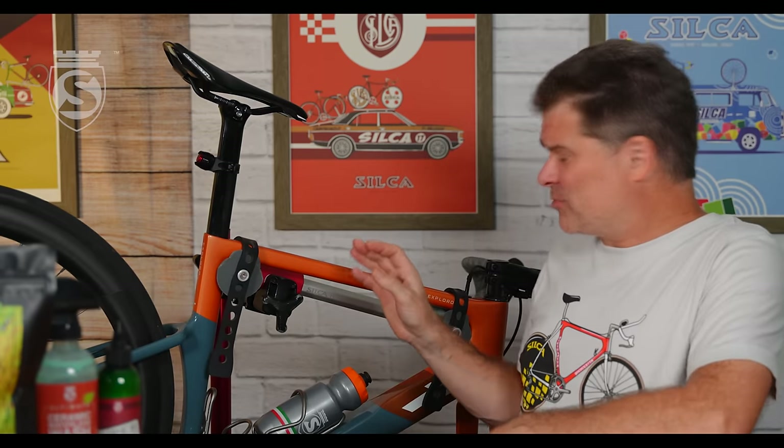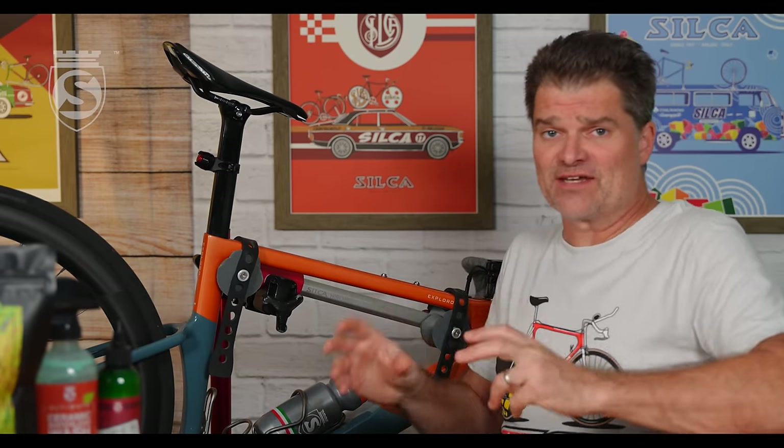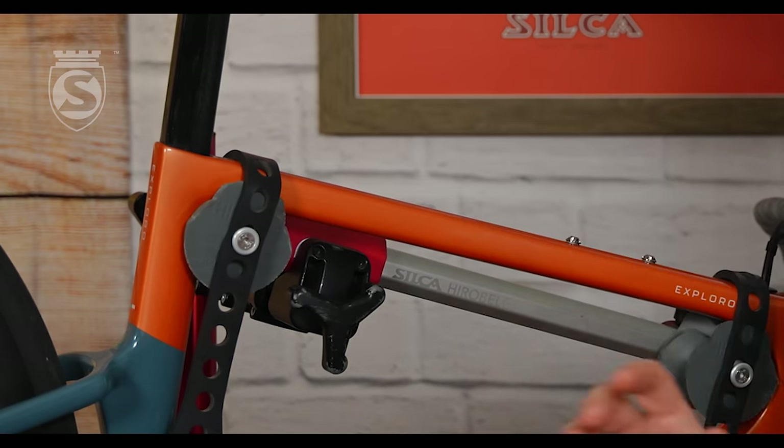We haven't done a video on this in a couple of years, and there are a couple of updates to talk through. We were at yet another event this year where we had an athlete suffer a catastrophic frame failure right at the top tube, for reasons that really can only be related to frame clamping.